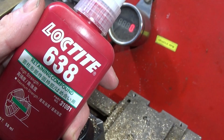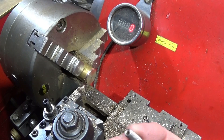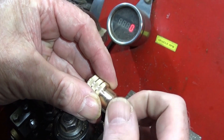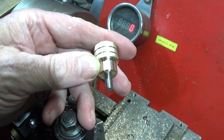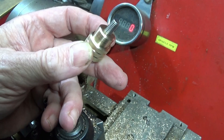Now I get a grub screw and use a bit of Loctite 638 on the socket end of the grub screw. I screw it into the component and tighten it up and let the Loctite go off — it'll be absolutely solid because that's a high strength adhesive.